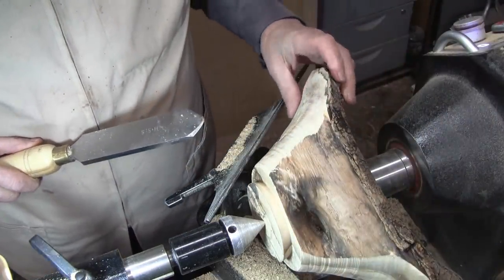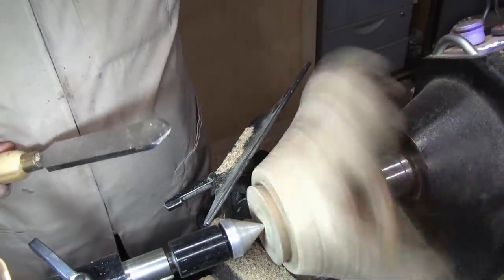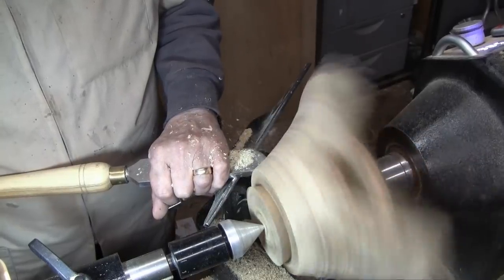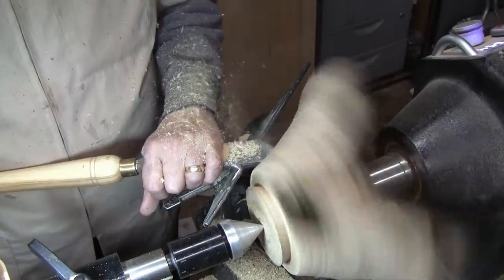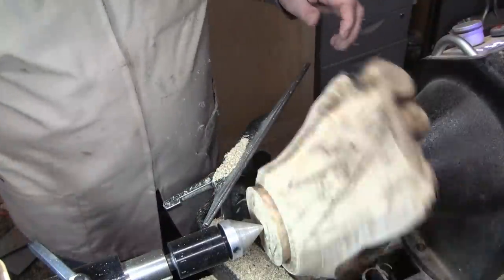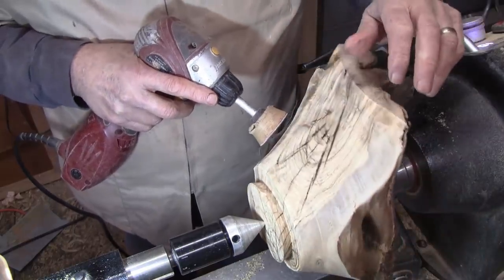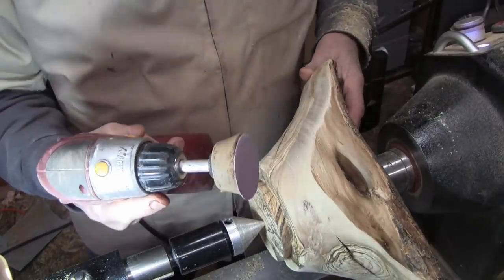I'm going to go over it with a negative rake scraper and then I think we'll be ready to sand. About 600 RPMs. Let's check that out. I think I can sand that out, so I think I will. It's pretty apparent that I wouldn't be able to run this under power and sand it. So what I'm going to do is just hang on to it and sand it with the 2-inch disc starting with 80 grit.